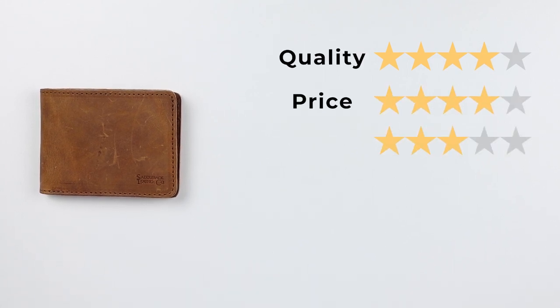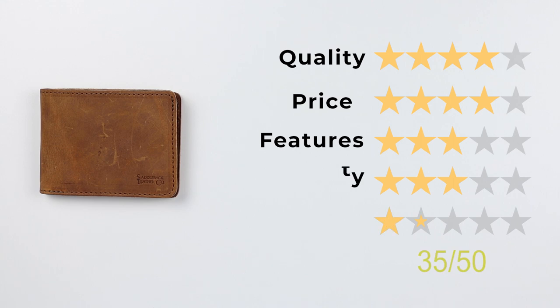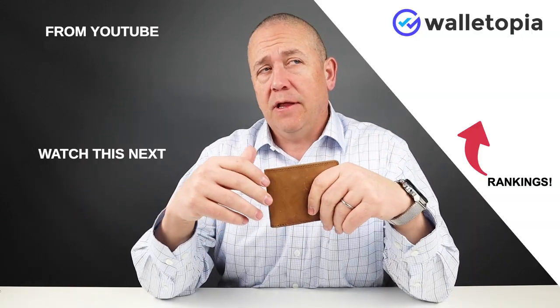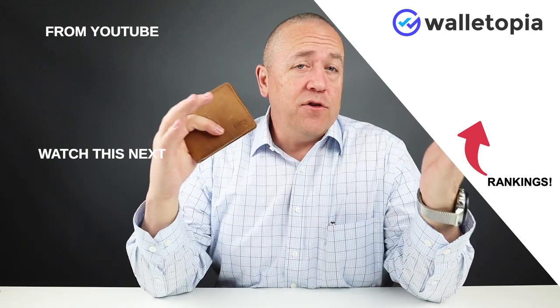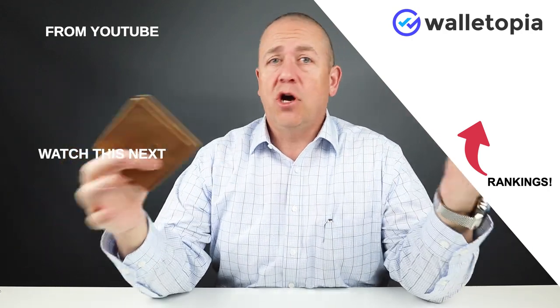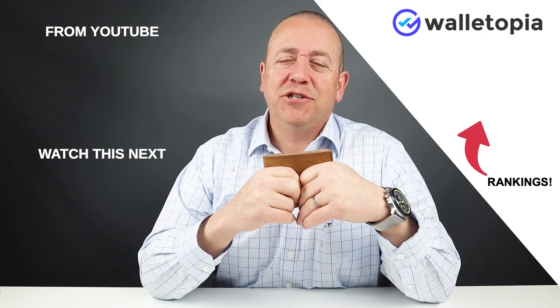Now let's get into the final score: quality of 4, price of 3, features of 3, usability of 3, and perception of 4. That gives you a final score of 35 out of 50. If you want to see all the rankings for the wallets we've reviewed, go to walletopia.info/rankings — also linked on screen. If you have wallets you'd like us to review, let us know in the comments below and we'll get them on the channel. Thanks for watching. Bye.